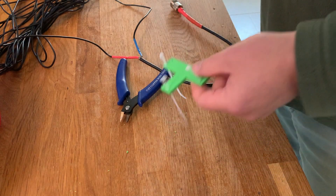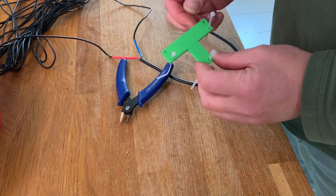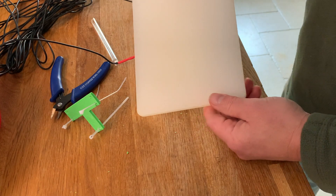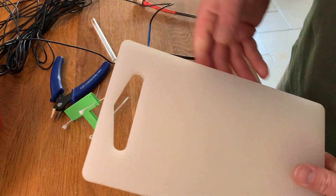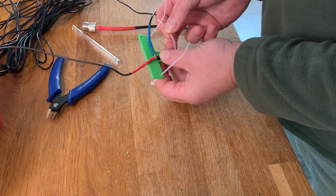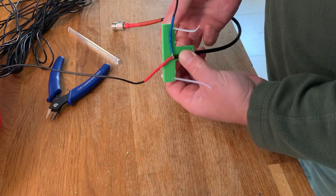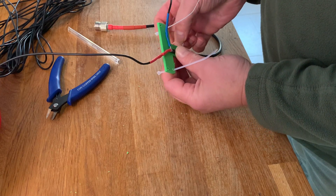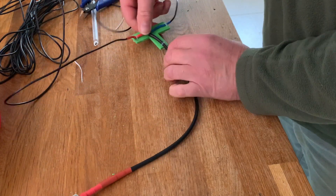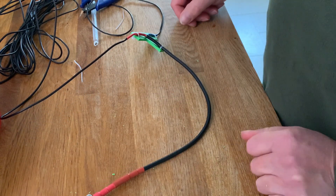I've used a 3D print for the centre of my dipole, but obviously if you haven't got a 3D printer or you're not lucky enough to have access to it, you could chop up an old chopping board into a T and use that instead. So I'm going to set my dipole up on my T. Sorted. All we've got to do now is string it up and go for it.